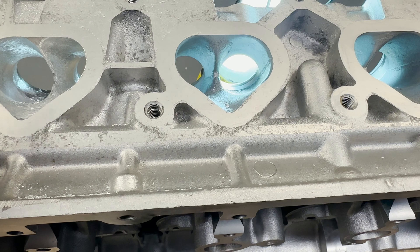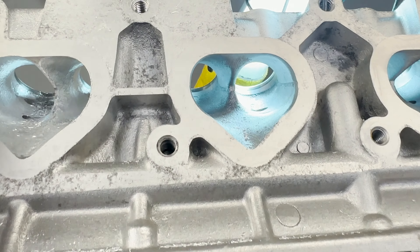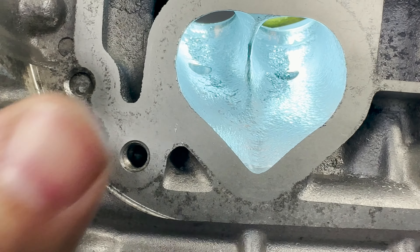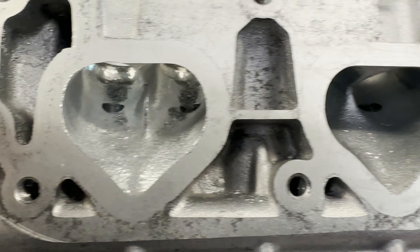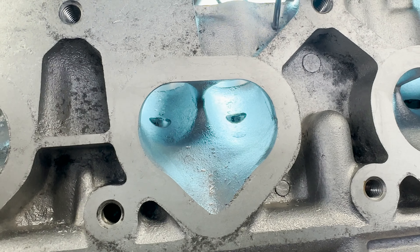Here you have the OEM port and it kind of looks like a heart, and we're going to make it more of a heart. You can see up there in the divider there is tons of material to play with, and this is just a rough grind of about how we're going to make it look. I made the divider very thin and changed the size here a little bit and dropped the light — and this is what we're going to do. Let's get at it.